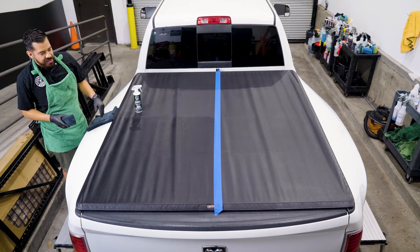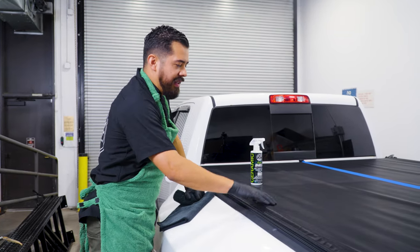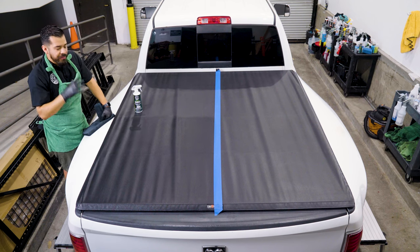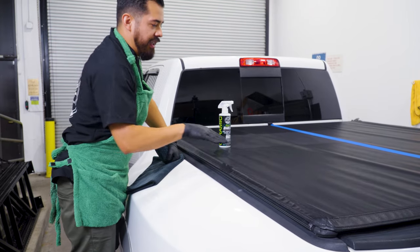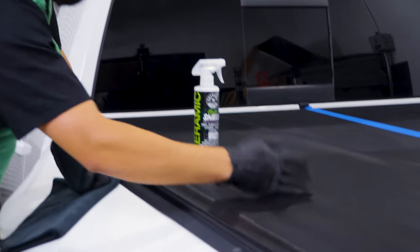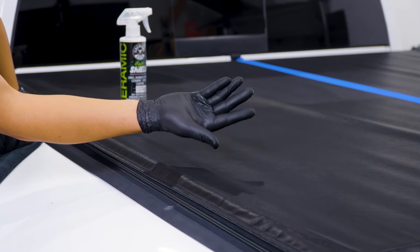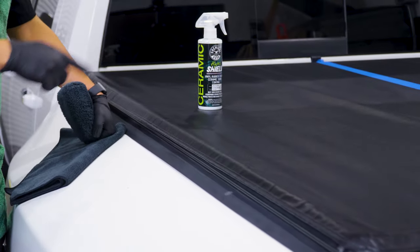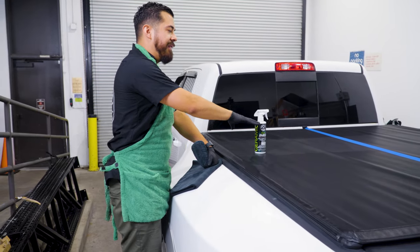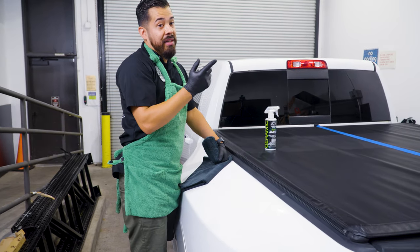As you guys can see, without me even having to wipe off the excess residue with a microfiber towel, you can already tell that this side looks a lot darker than this side over here. Because like I said, this is designed to revive the OEM look and finish. And if I go ahead and feel it with my hands — I did not wipe this product off with a microfiber towel — there's no oily or greasy residue on my gloves. That's exactly how your cover should look. So right now we're gonna finish coating the entire left side, then we're gonna peel off the tape to show you guys what your tonneau cover should look like versus what it does look like now.